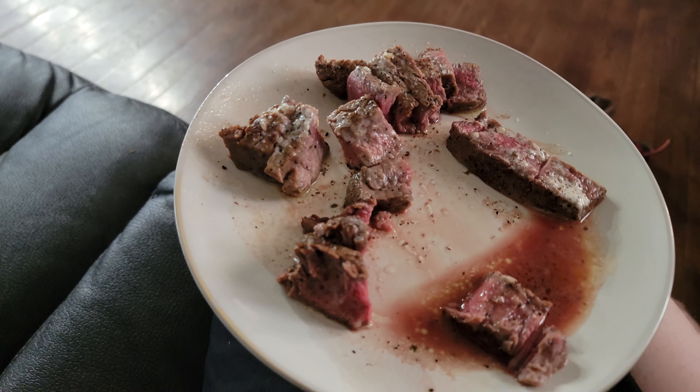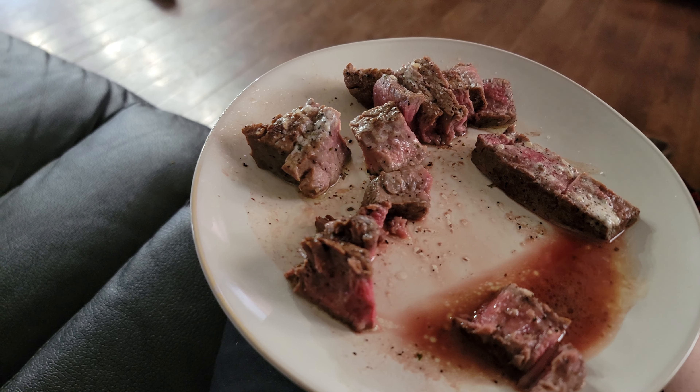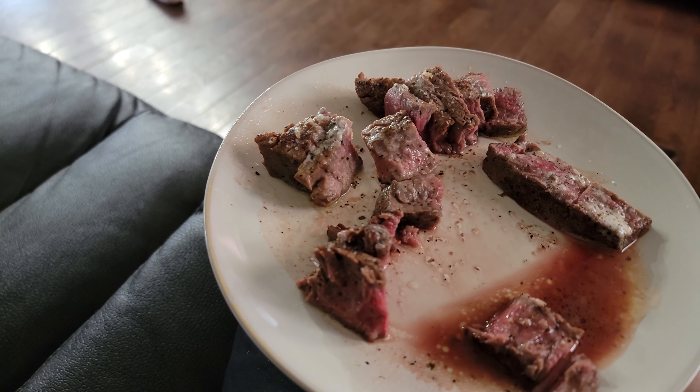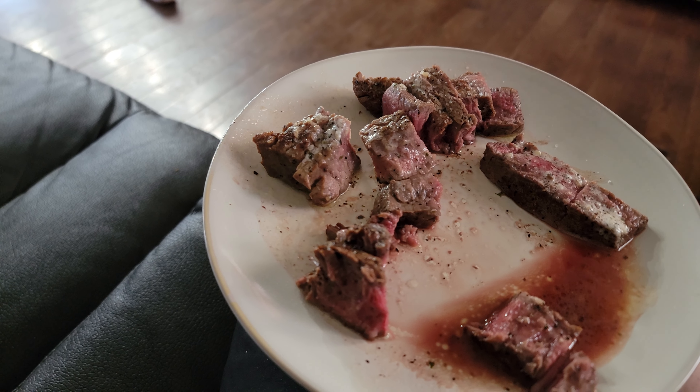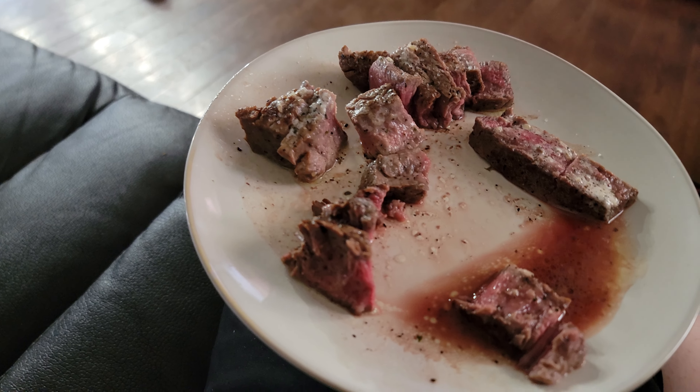Hibachi style. It's a filet mignon. Cooked it in the skillet with salt, pepper, and garlic powder. I used a small skillet because I made just this one, and I had it on high heat to get it going. Put the oil in.